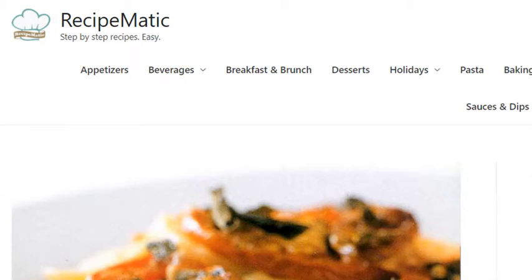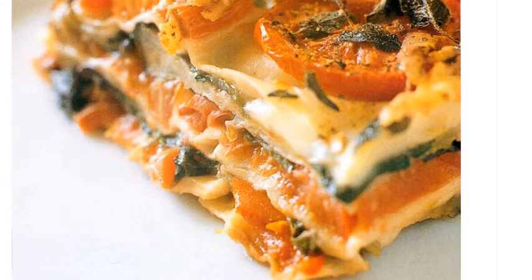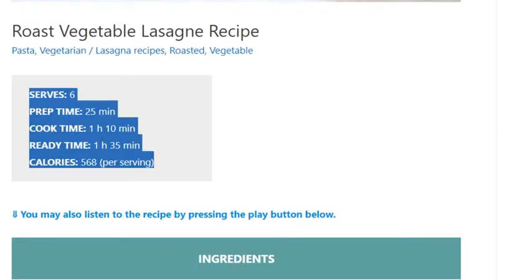Roast vegetable lasagna recipe. Serves 6. Prep time: 25 minutes. Cook time: 1 hour 10 minutes. Ready time: 1 hour 35 minutes. Calories: 568 per serving.